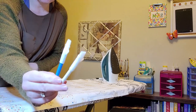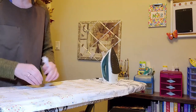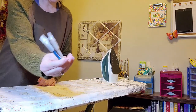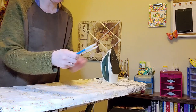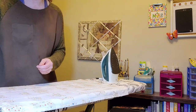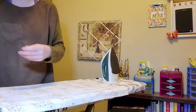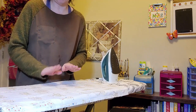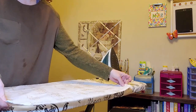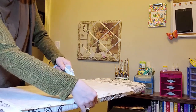I did actually get some dressmaker pencils. I did this before and people were saying I should draw a line — I was using chalk from my kids' chalkboards, but I found a pack of dressmaker pencils. I think I've used one once but it didn't really show up, so I'll see if it works better on this pot holder. I'll be back when I've got the creases and wrinkles ironed out and I'm ready to pin and sew.